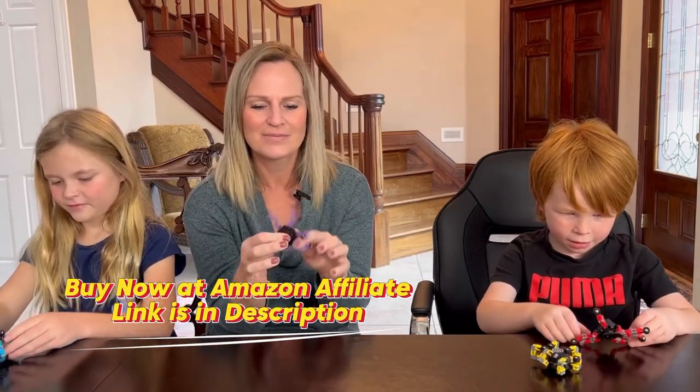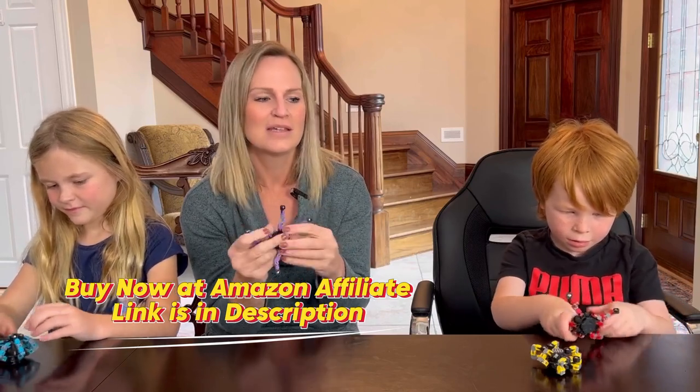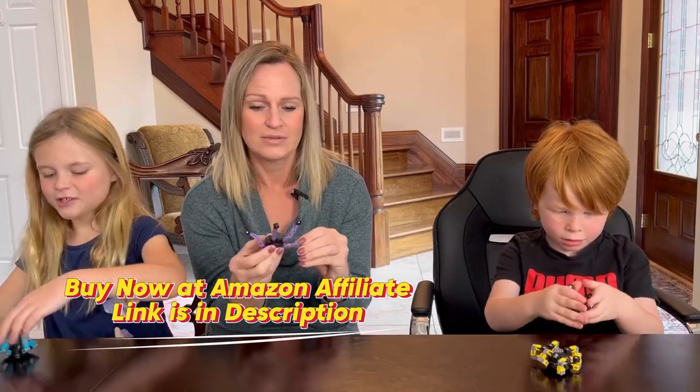Fun to play with, fidget with. Mom makes them much different. And create.